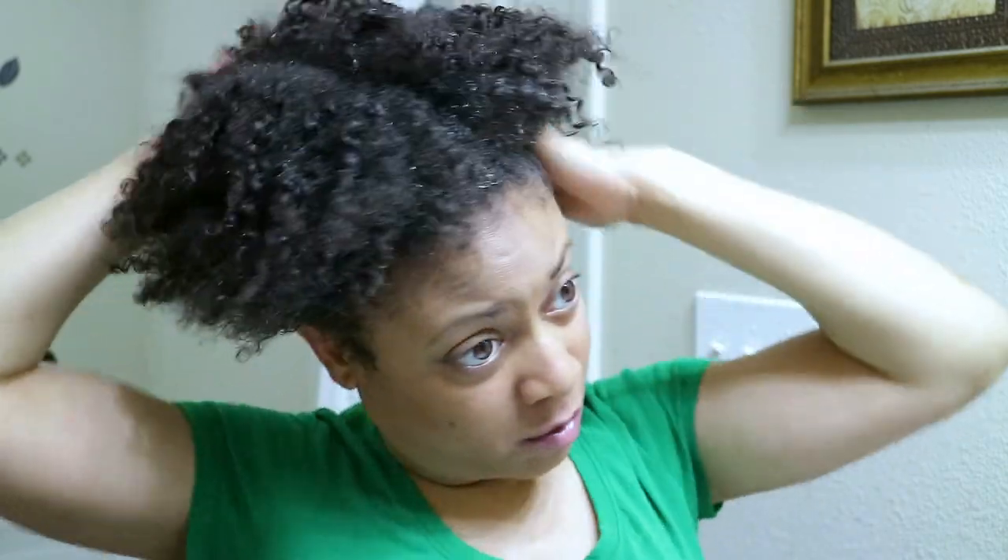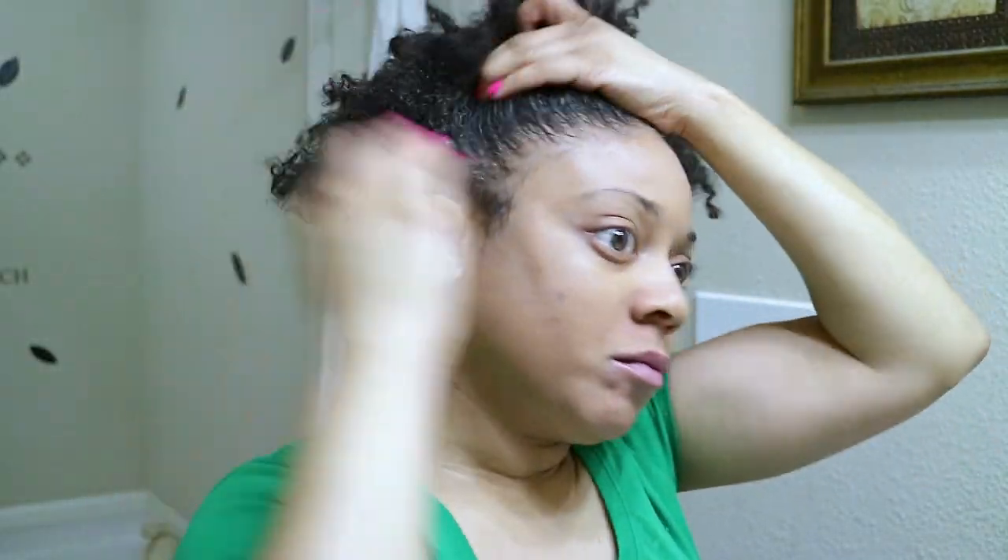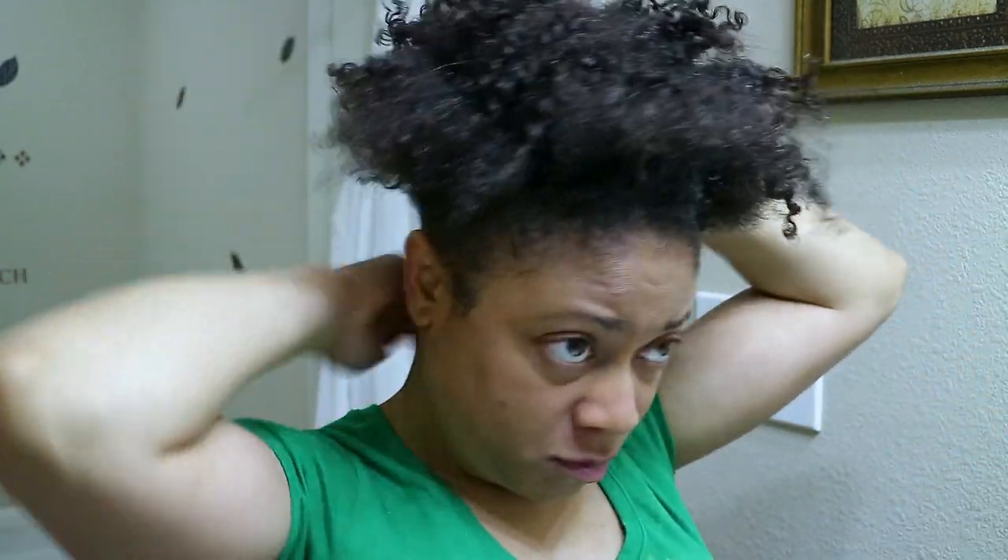Just a side note on this gel: if you want that slick, edges-ain't-going-nowhere look, you don't want to use this product when your hair is wet. Trust me, your hair will curl up and it won't lay down.